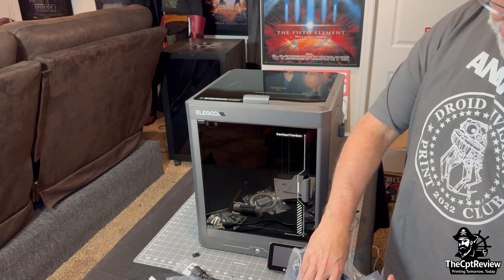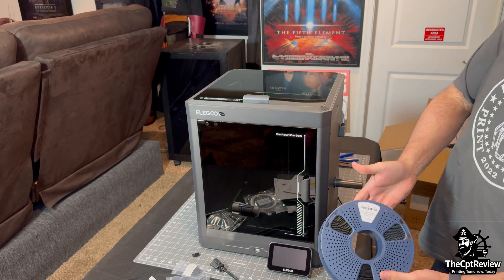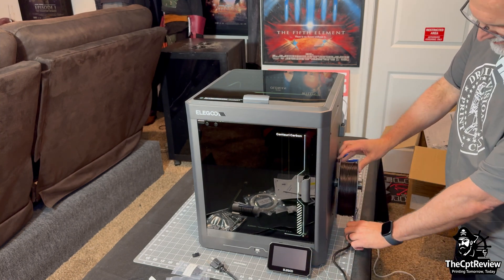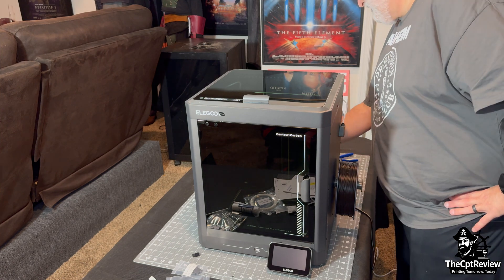Layer adhesion is solid, surface finish is smooth, and it handles bridging and overhangs surprisingly well for a budget filament. The spool goes onto the holder we installed earlier, and now we're powering on the unit for the first time.